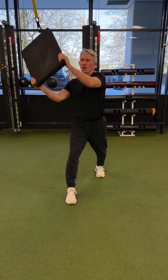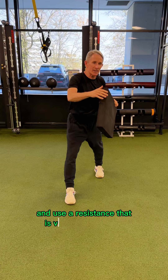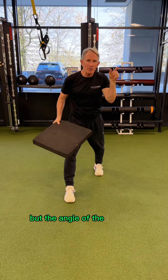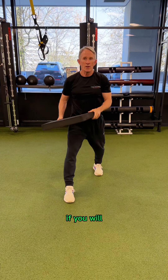We're going to use an Airex mat to be able to generate some force and use a resistance that is variable with speed. The faster I move it, the more force I'll be generating. But the angle of the diagonal from where we take this swat, if you will, is going to affect things.